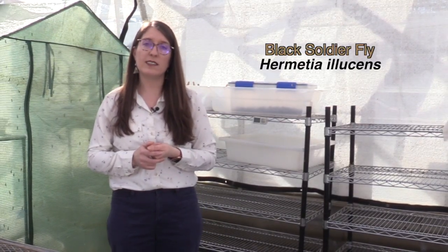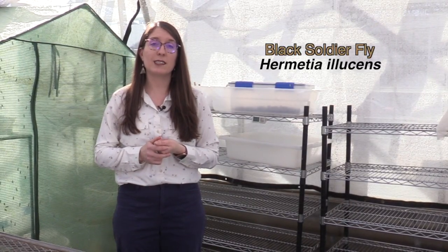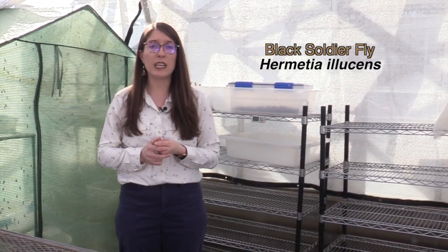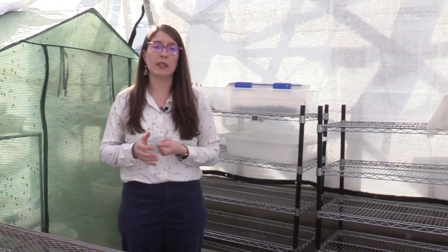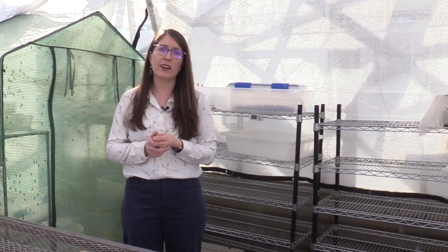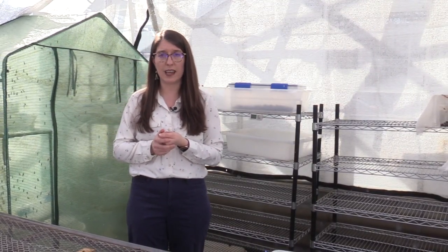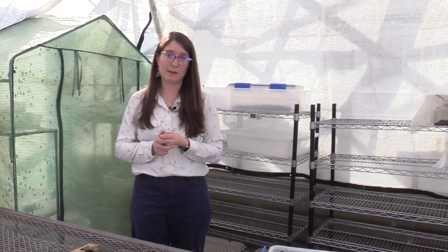Black soldier flies, also called Hermetia illucens, are a species that is native to neotropical regions but are now distributed globally throughout the world. The cool thing about this insect is that the adults are very short-lived — about six days. They don't bite, they don't sting, they don't transmit diseases.